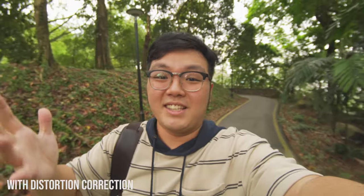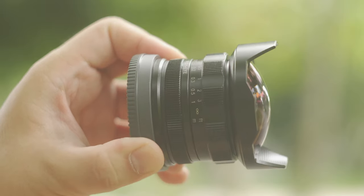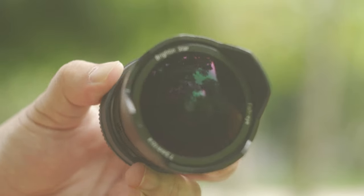Let me explain why the fisheye isn't really an issue for me. I tend to bring the image into Premiere Pro and use lens distortion to correct the distorted angles. With that, I can actually choose what I want to keep in my frame compared to a lens that isn't wide enough. Right now I have a huge wide field of view of everything in this frame, and I could just choose to change it — and now this looks just like a normal vlogging distance.